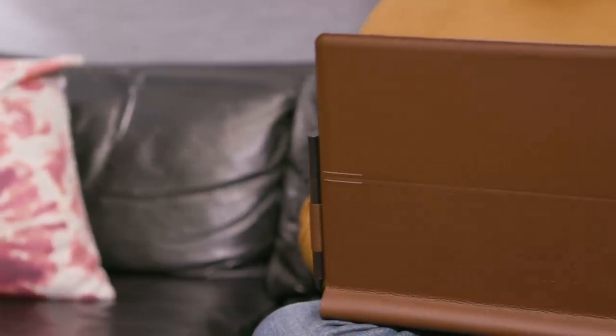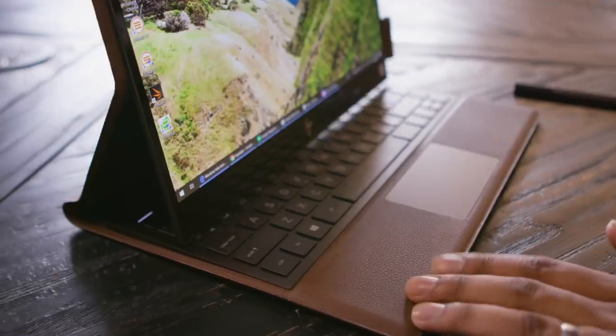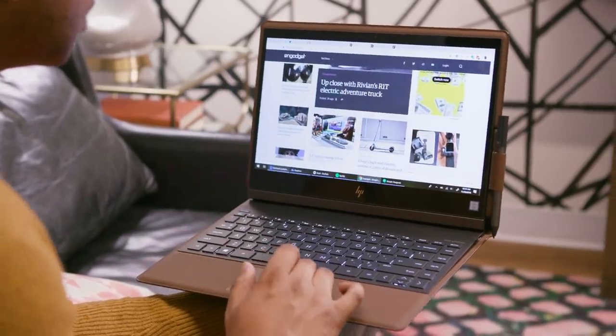It's easy to mistake the Spectre Folio for one of those portfolios lawyers and other professionals rely on, and that's exactly the point. Its leather covering, available in light brown, ash, and burgundy, doesn't look anything like a typical PC. While we've seen leather accents on notebooks in the past, HP went all out with the Folio — it covers the entire outside, but also elegantly borders the display, keyboard, and trackpad.